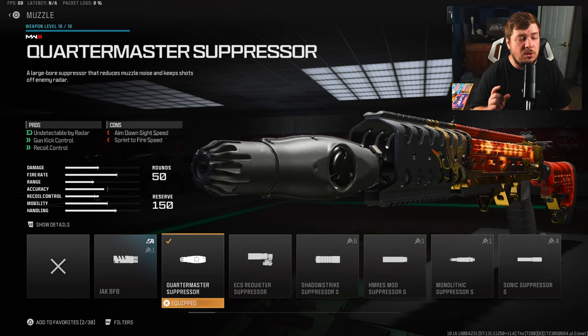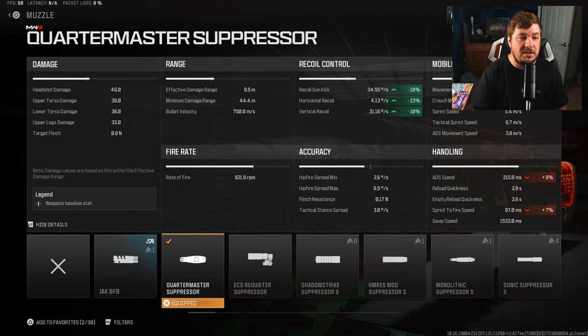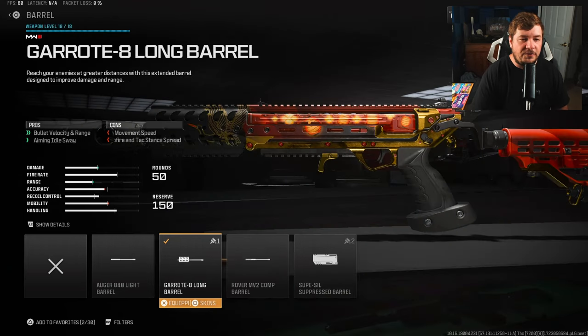Probably the most important attachment is the Quartermaster Suppressor — not only does it keep you off the minimap for stealth, but it provides a ton of recoil control: 10% to gun kick, 23% to horizontal recoil control, and 10% to vertical recoil control. This is the most important attachment when it comes to controlling recoil, simply by the numbers.